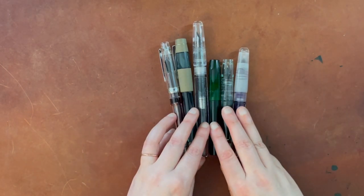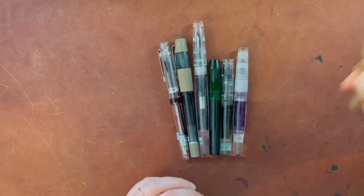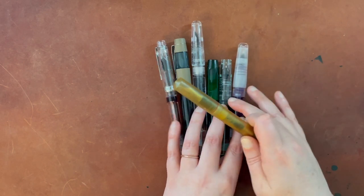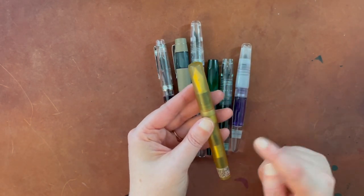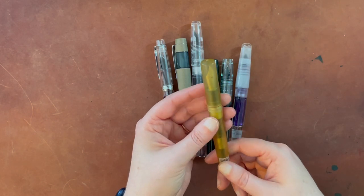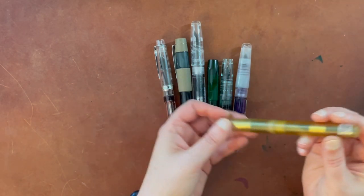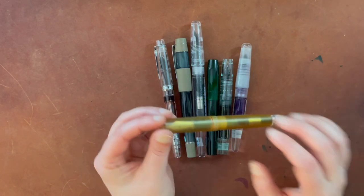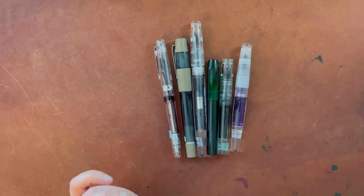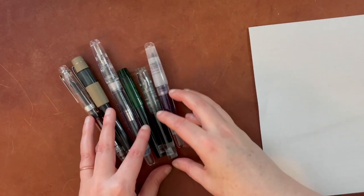These are size 5 and size 6 nibs of the same nib sizes so we can compare, and I also have a size 8. These are all Yovo nibs in these pens. This is a Bach number 8 — this is the only 8 I have. It's in an Ultem pen from Shown Designs, and normally a size 8 nib would come with a larger pen, but this was designed to be a little smaller. But we're not really focused on the pens today — we're focused on the nibs.